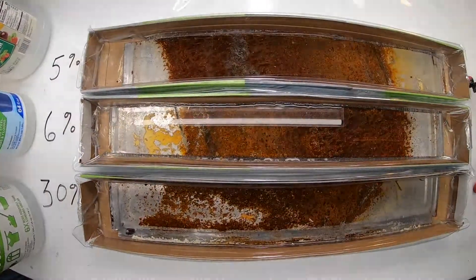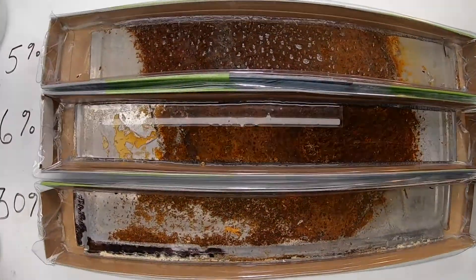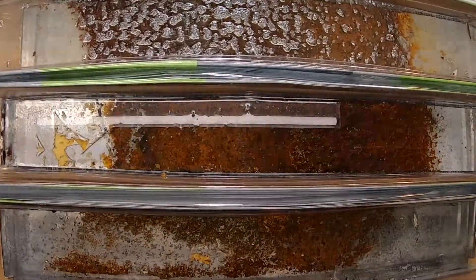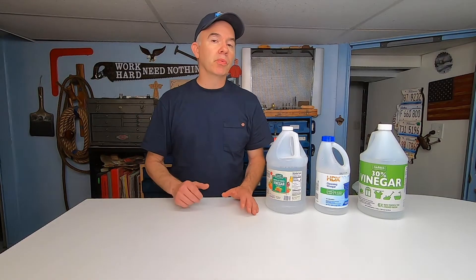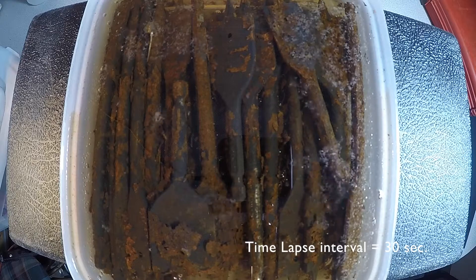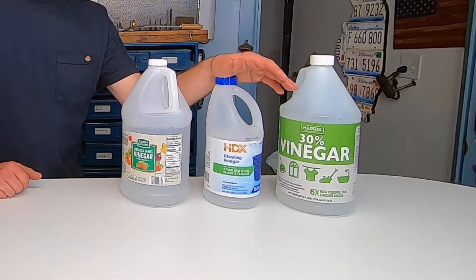You're watching a time-lapse video of rusty metal soaking in three different strengths of vinegar for 36 hours. Is one type of vinegar better than another? Should you spend more money on a stronger, more acidic vinegar like cleaning vinegar? I'm going to answer that question today on Alley Picked. Most people know that soaking rusty metal in vinegar is going to remove the rust — but which vinegar would remove it better: 5%, 6%, or 30%?